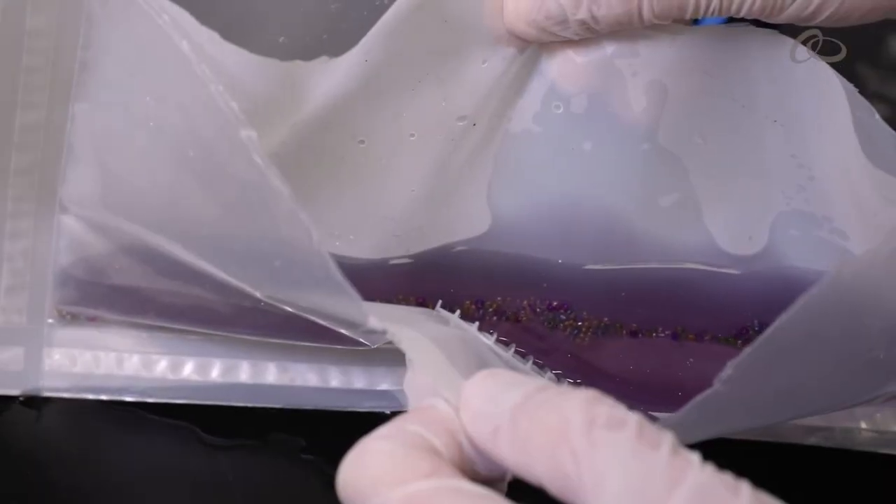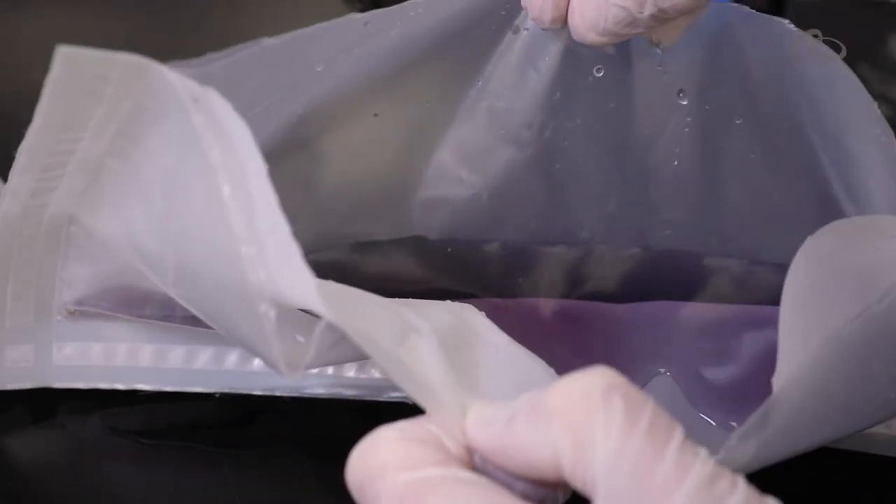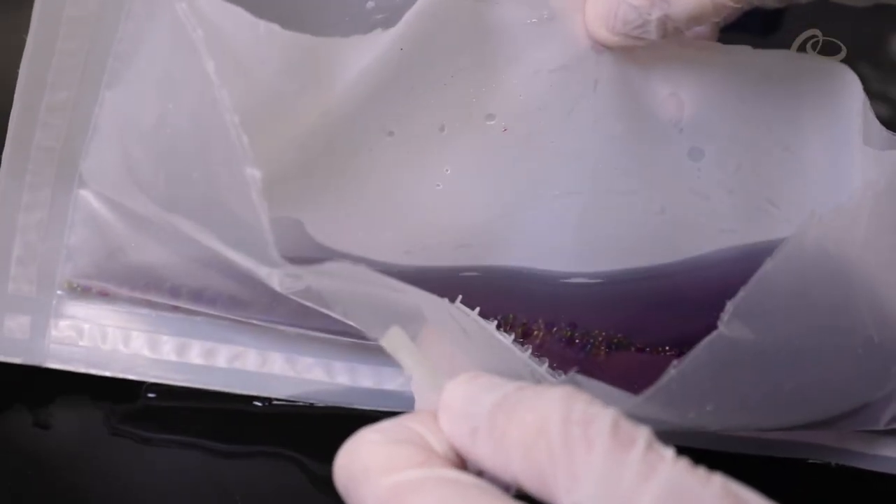We can also customize the mesh inside the bag anywhere from 10 micron up to 150 micron. The micro carrier separation bag is an economical solution because it doesn't require a filter, and by replacing your filtration step with it, it has significantly lower leachables and extractables.